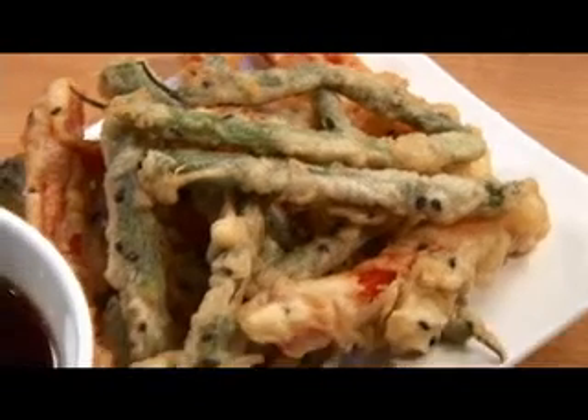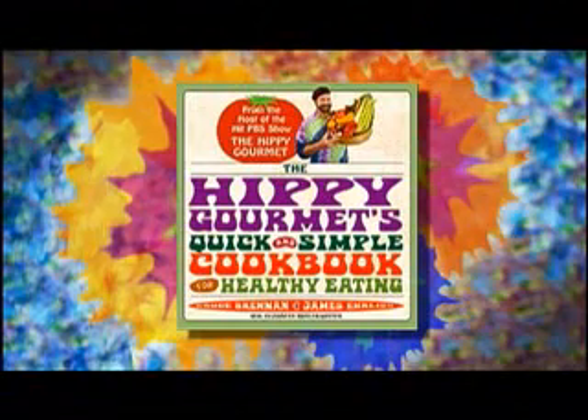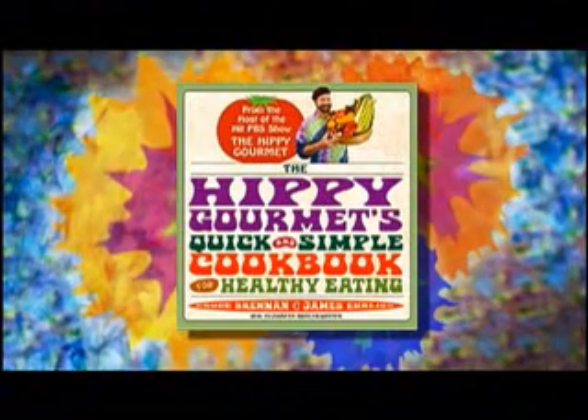Beautiful. Nice job dude. Let's try it. Let's do it. The Hippie Gourmet is brought to you by The Hippie Gourmet's Quick and Simple Cookbook for Healthy Eating, available in stores wherever books are sold.